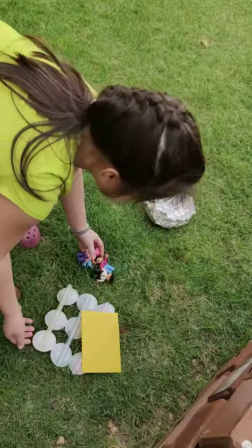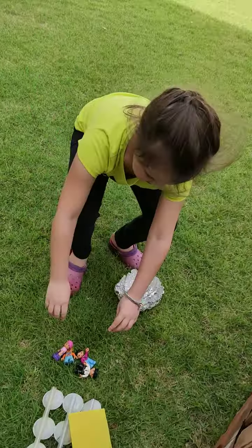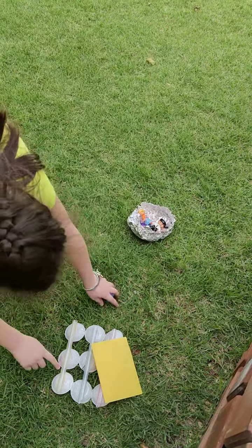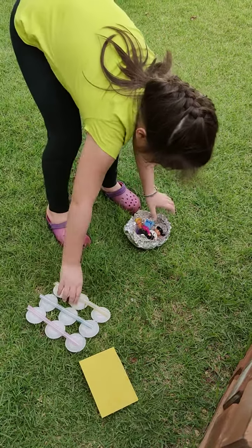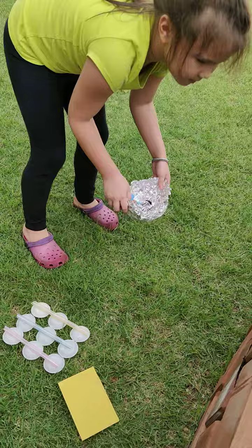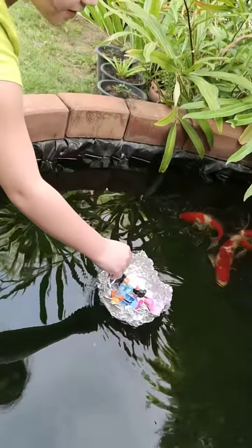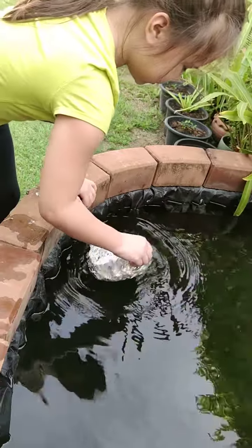Wow! Seems like this one works best. Why don't I put this under? Or maybe that will sink. Maybe this is the best choice. Now it's a sailing boat. Or you could put a flag in the middle.